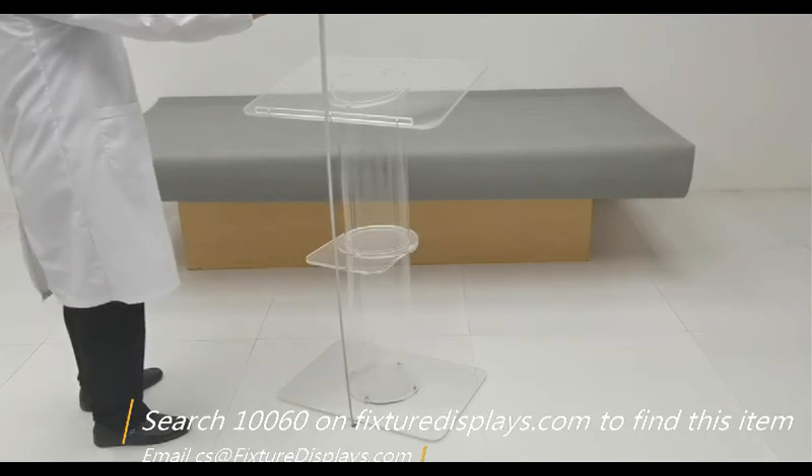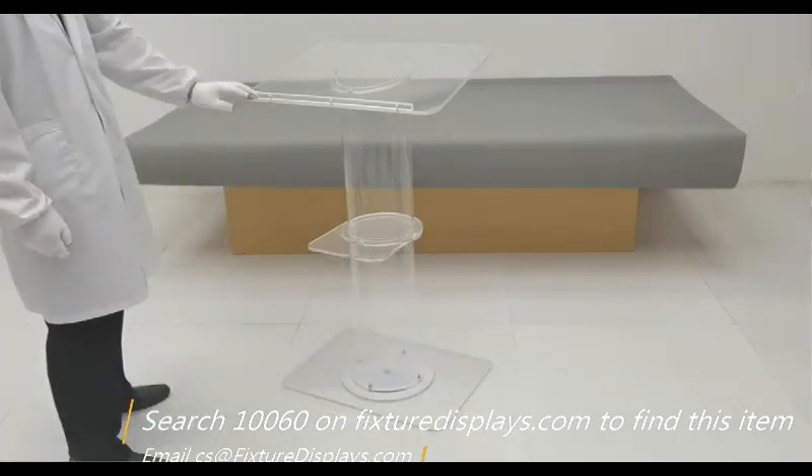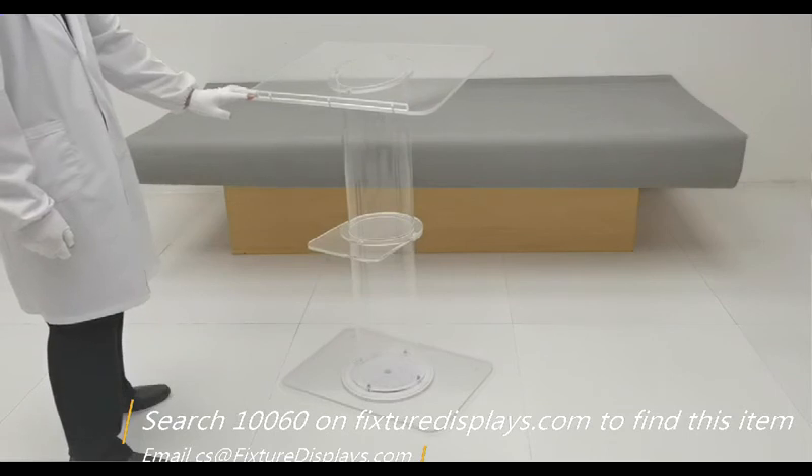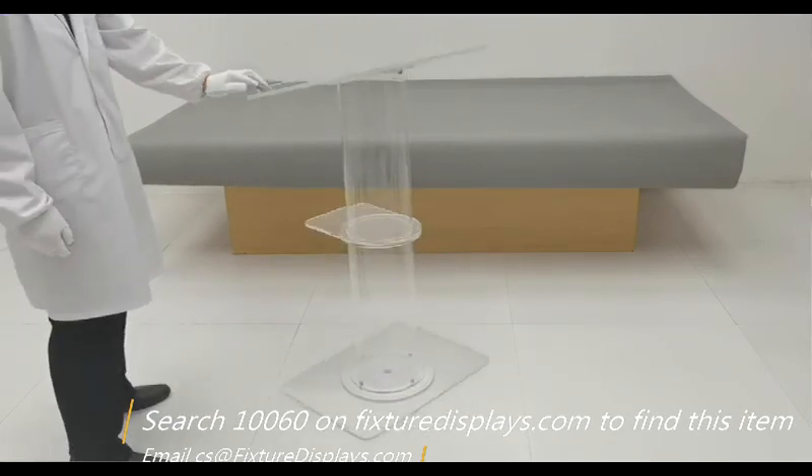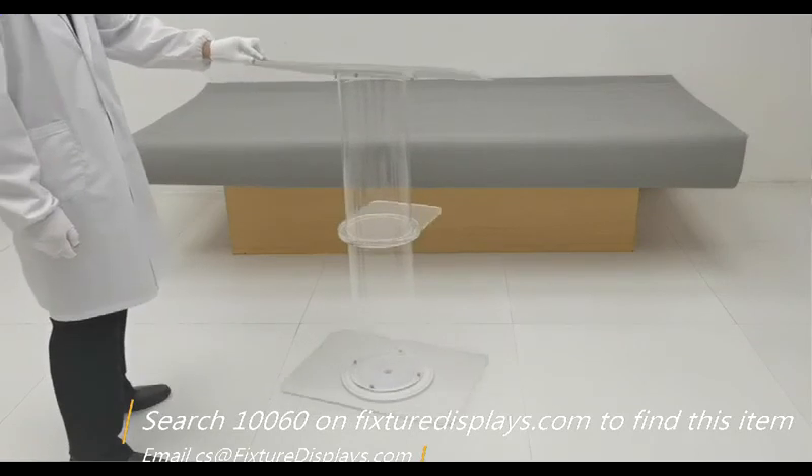I encourage you to browse FixtureDisplays.com for many other designs and styles of podiums of different sizes, along with communion tables, donation boxes, and many other business and consumer products.